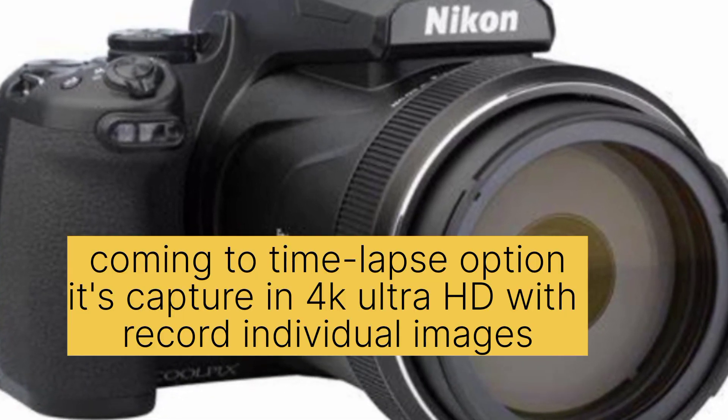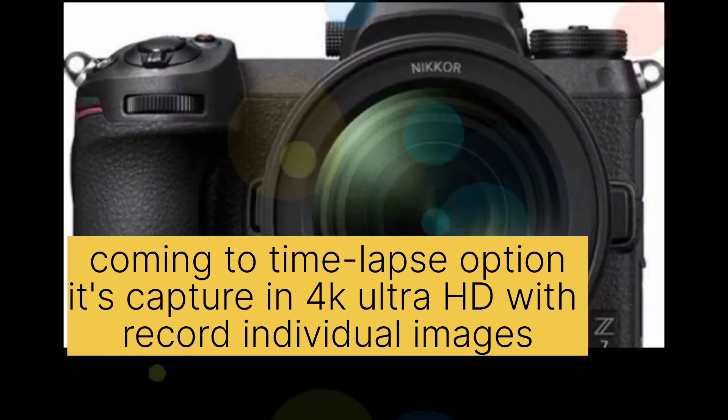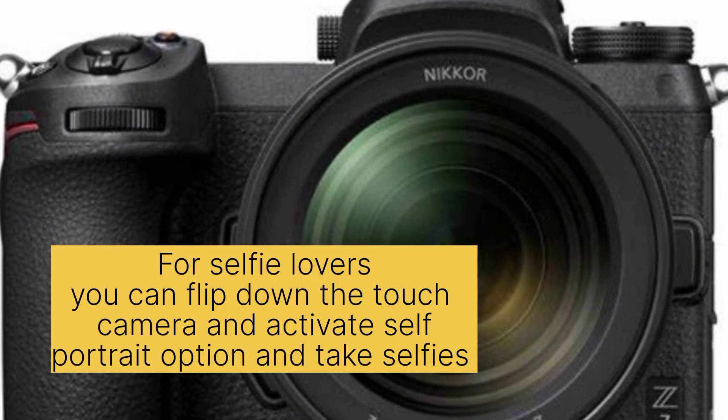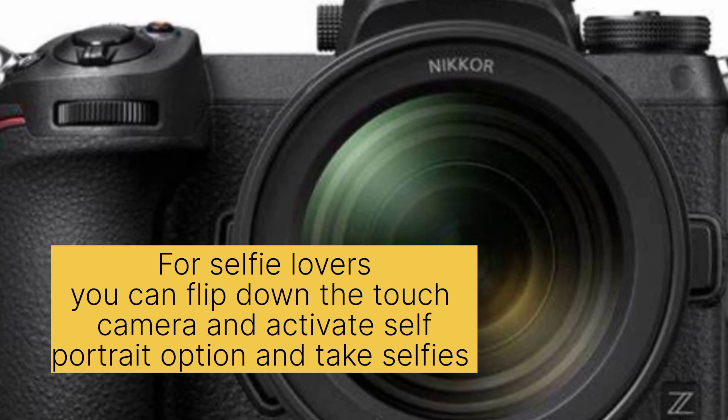The time-lapse option captures in 4K Ultra HD with individual image recording. For selfie lovers, you can flip down the touch screen and activate the self-portrait option to take selfies.